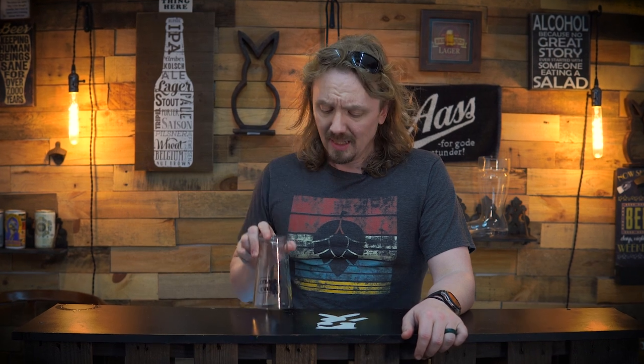Hey guys, I'm John with Thompson Brews. I've shown you why it's important to always pour your beer into a glass, and I've shown you the best way to pour your beer out of a can. Today, I'm going to show you the best way to pour your beer out of a bottle.